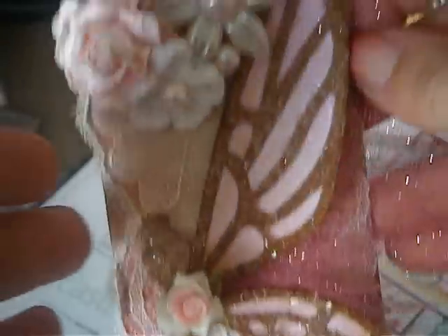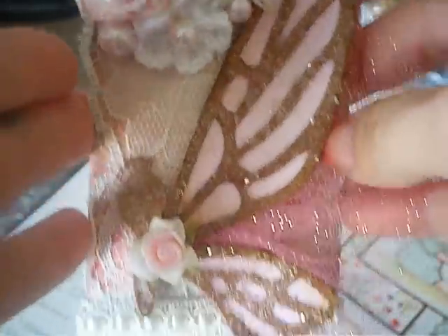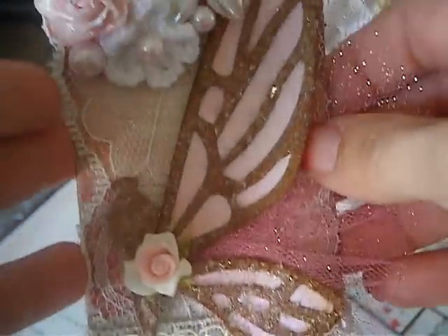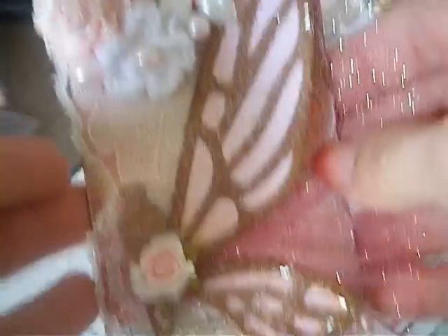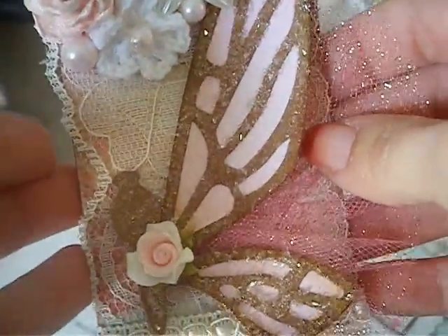Here it is. I figured I would bust out Tim Holtz's old school fancy flights because nobody — I swear, I've done a couple projects and nobody ever uses this die anymore. So I love it. I only used half of it; I didn't do the other side of the wings.